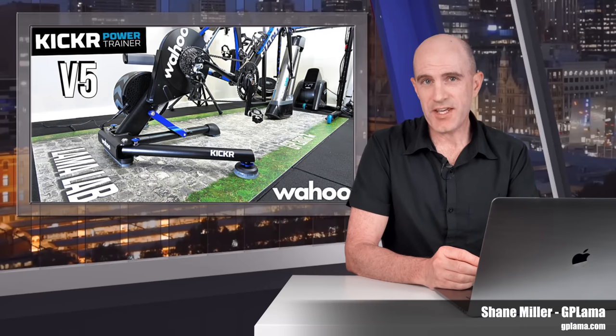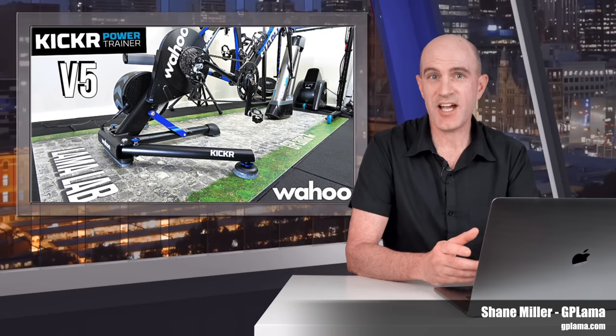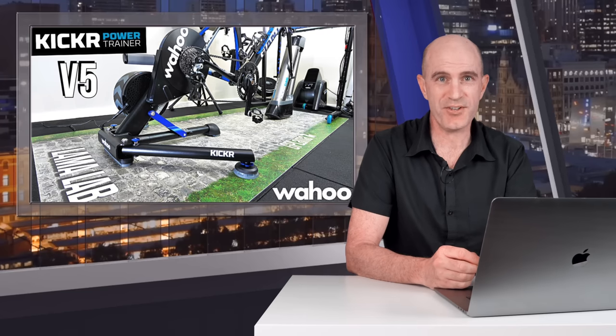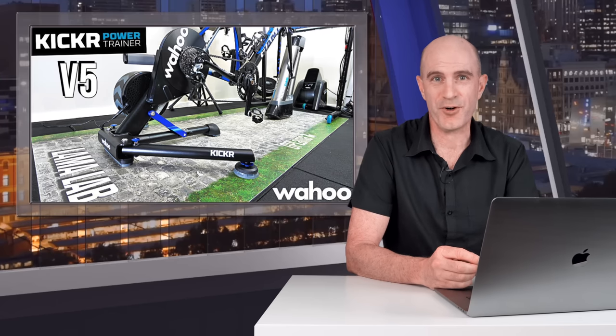In this video, I'll be covering the Wahoo KICKR 5 Direct Drive Smart Trainer and bringing you up to speed with where things are at with the latest firmware updates, the updated axle adapters, some results of a number of Llama Lab tests, and I'll touch on that question — KICKR 5 versus KICKR Core, which one to go with? It's quite a popular question popping up in the forums at the moment.